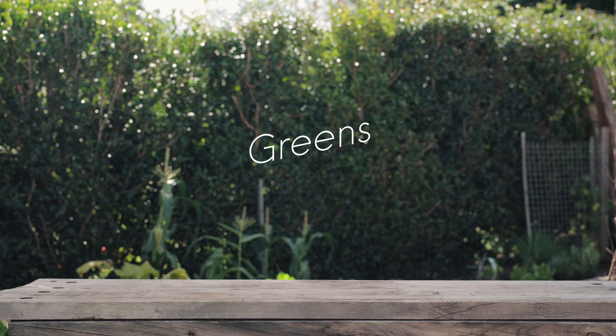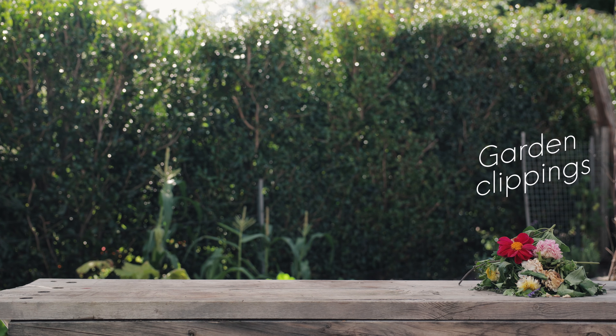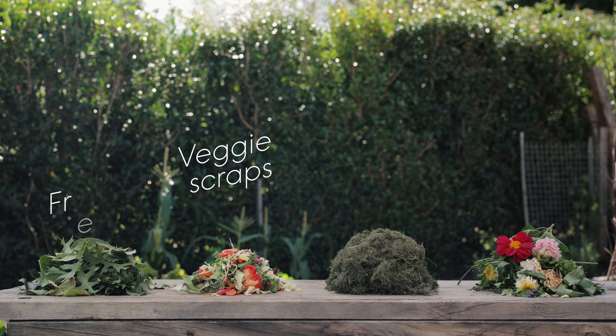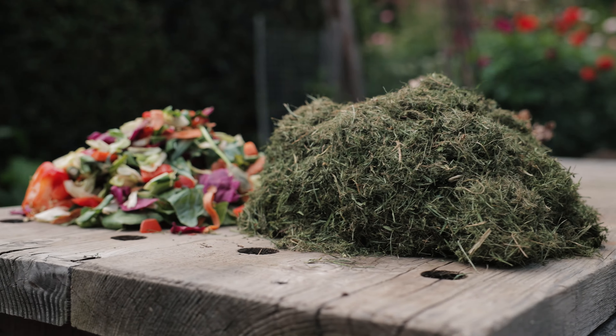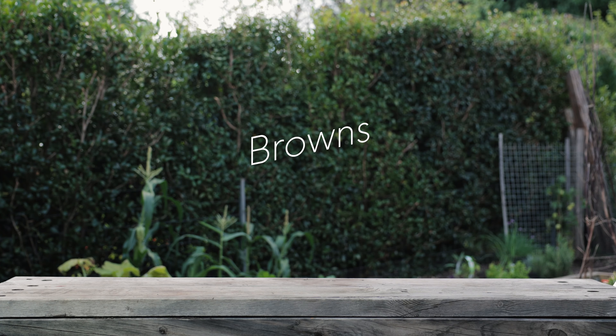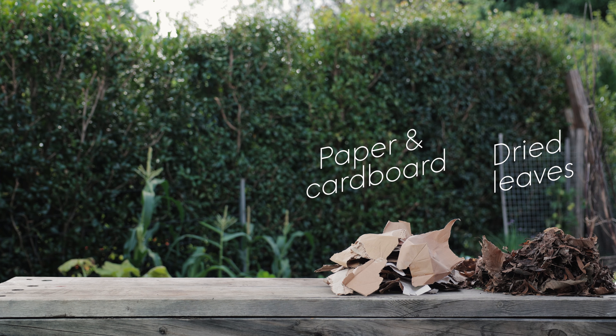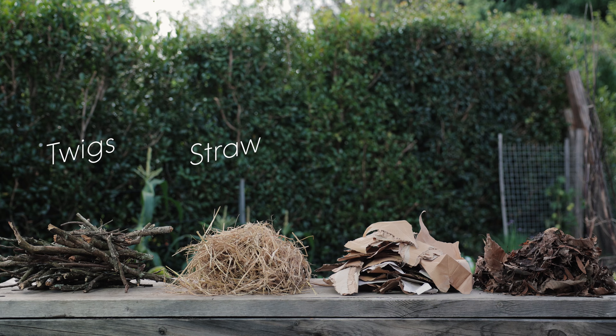Greens include anything that comes from a plant, such as garden clippings, grass clippings, vegetable and salad scraps, and freshly fallen leaves. Browns include dried leaves, paper and cardboard with all the packing tape and glossy print removed, straw, and twigs or small branches.